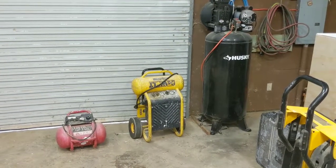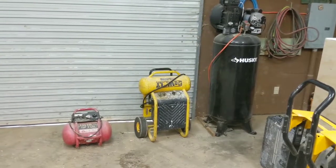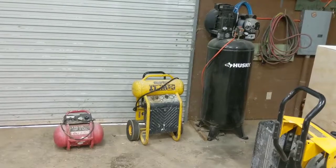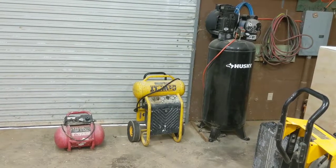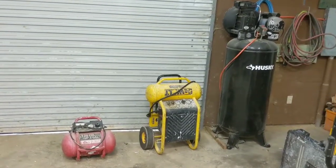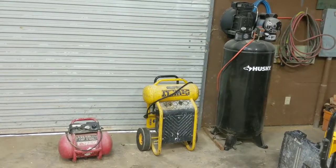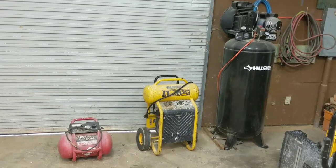I'll go over these — the ones that I have used the longest. I've owned several different versions: little pancake compressors made by other manufacturers, Hitachi air compressors. I've owned a little bit of everything. These are the ones that have held up the longest and the ones that I still use.